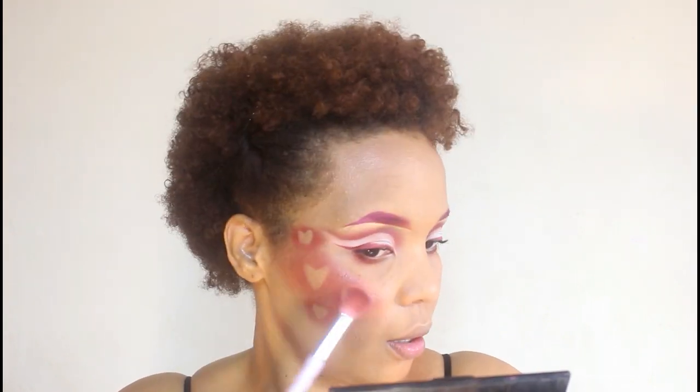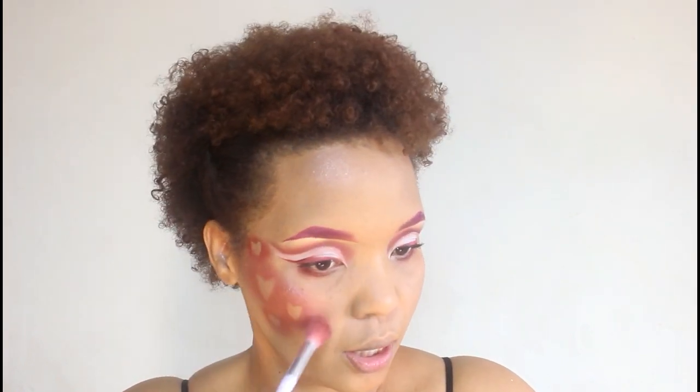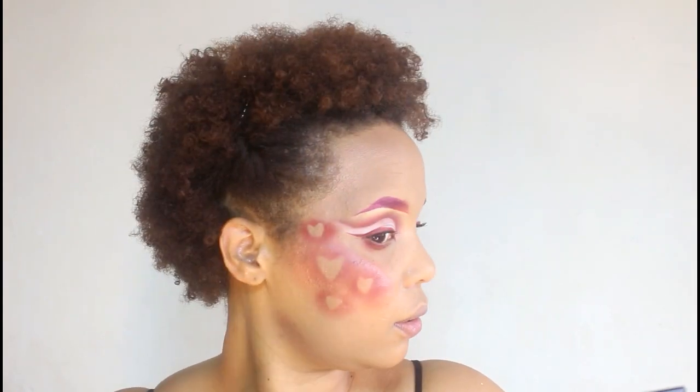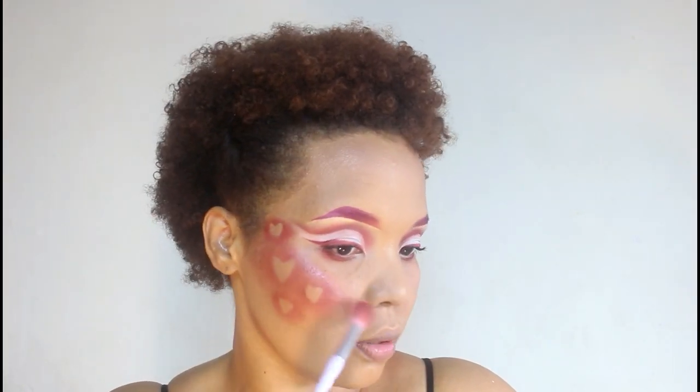I kind of want to go in with this Catrice palette and dab in some of the white silvery shade — I don't really know what I'm doing but I feel like it's missing something. Yes, that's exactly what it was missing. Just kind of learned about using that.